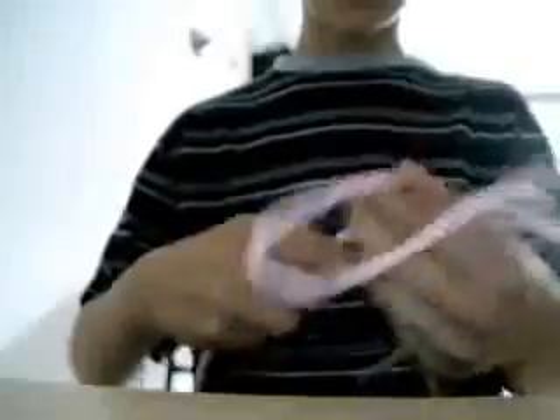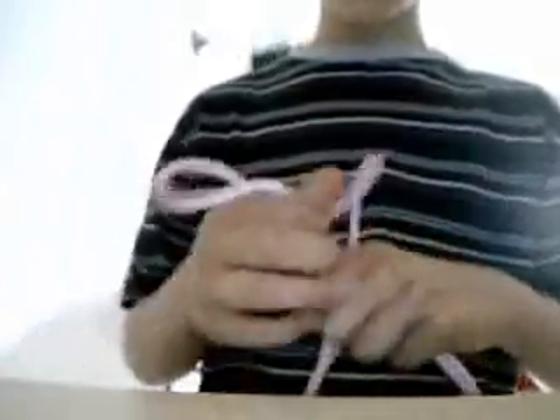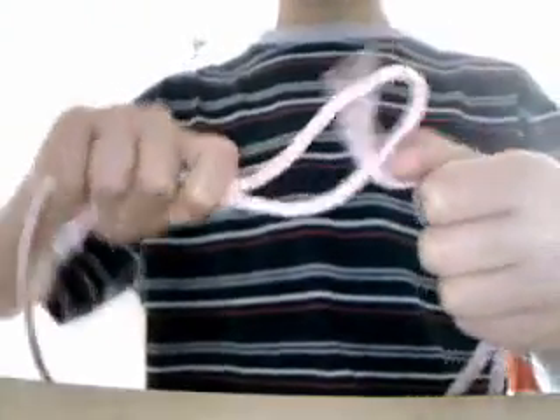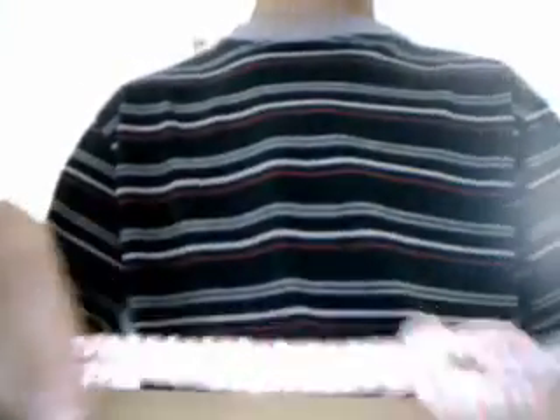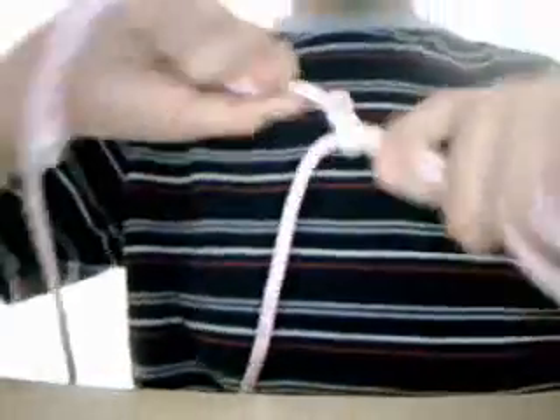There's another way to do the square knot where you make two bites or ends with your string, making two loops. Now that I have my two bites, I can start. One bite goes through the other one. Then you push your two strings — but in this case I don't have two strings, so I pull my string and my end, and then I just pull it all together. It makes the square knot.